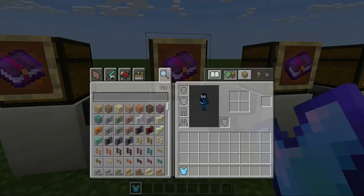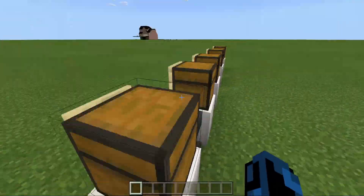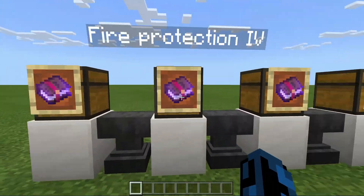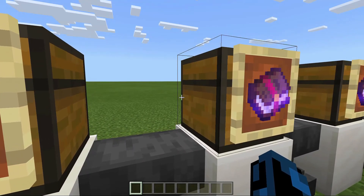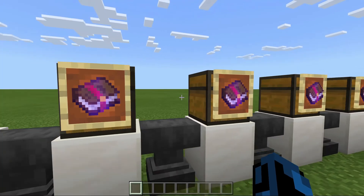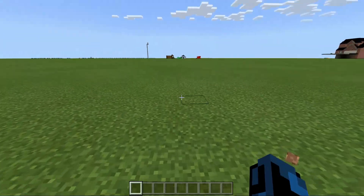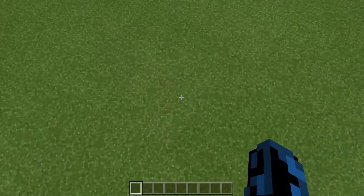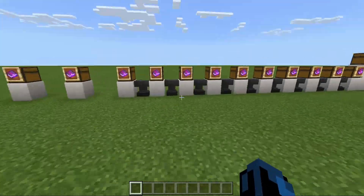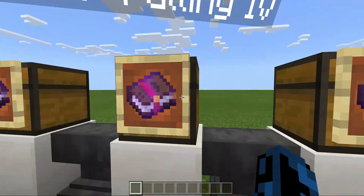Next one is Fire Protection, which goes on any piece of armor as well. Fire Protection really just protects you from fire — you don't really take damage from fire. Next one, Feather Falling 4, which only goes on boots. With Feather Falling 4, if you fall from a really high spot, you will take less damage than if you didn't have it on.